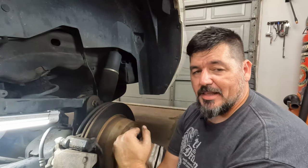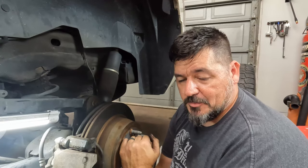As always, I hope you get something out of this. Good luck on your job and we'll see you next time.